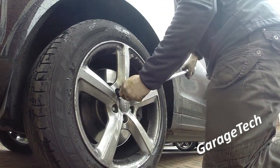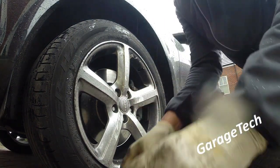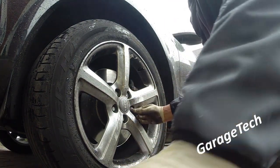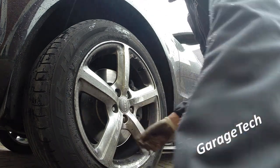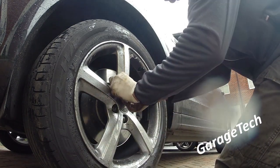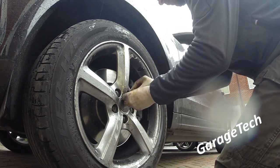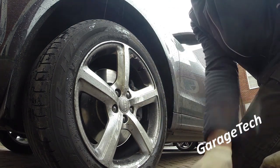Don't forget to tighten up the wheel nuts — I'd always recommend using a torque wrench. On these it's about 140 newton meters. Make sure you tighten those up properly. Well, that's it for me — thanks for watching and I'll see you soon.